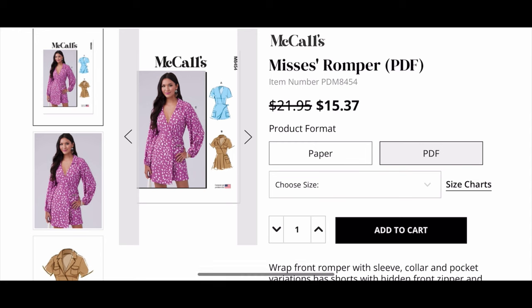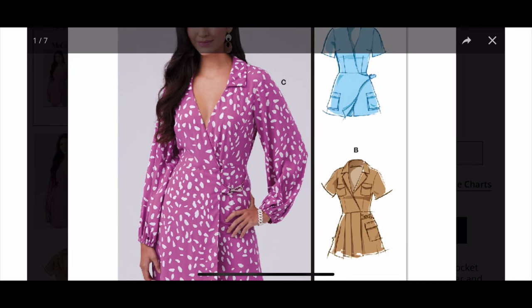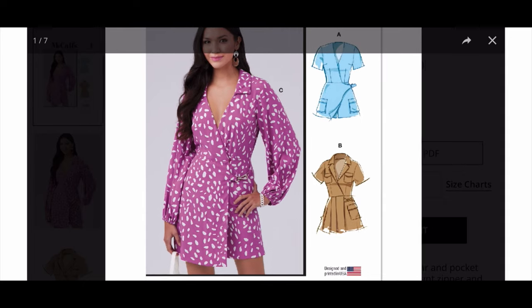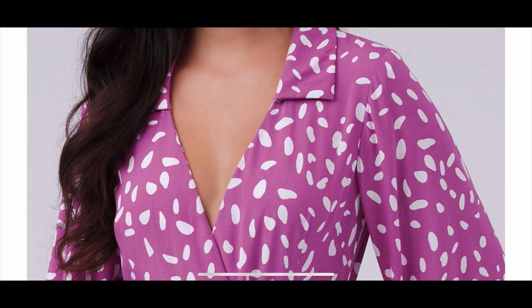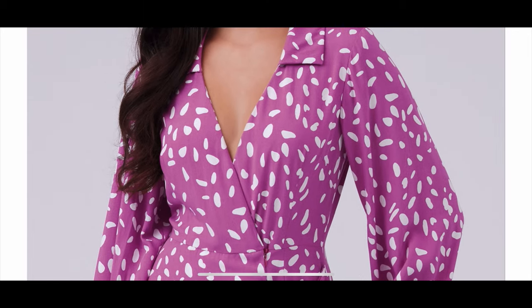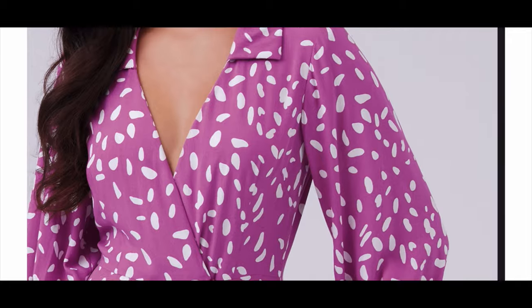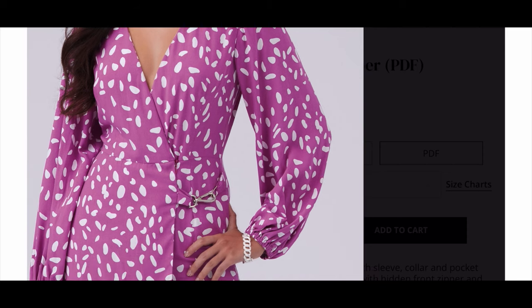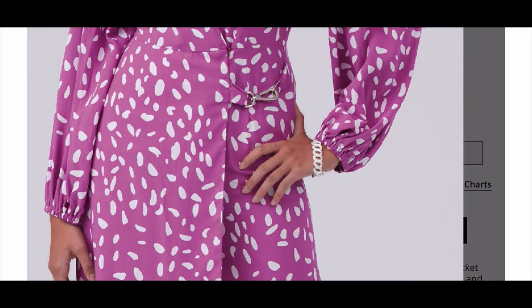McCall's 8454. This is a romper and honestly I think it is super cute. It's got that wrap front, the little collar up at the top — actually it looks like they have two different types of collars in this pattern. Oh my gosh, I love that wrap in the front, the different sleeve lengths. Let's take a better look at this because you all, this is so good. And they nailed the fit on this model too. It looks like there are waist darts and bust darts — nice. And look at the really fun hook that they used for the closure here on the skirt part, and then it has the elastic around the wrist. This is a really cute pattern. Wow, I'm really excited about this one.